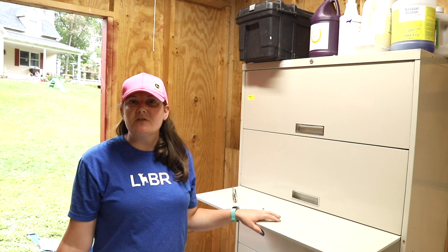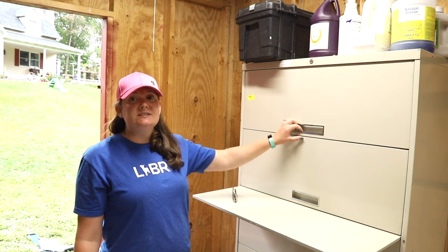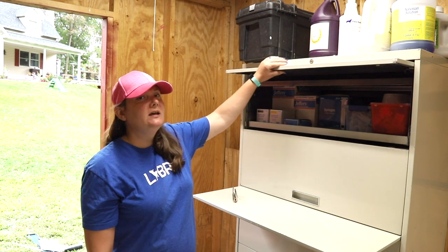Some of you may remember this medical cabinet find from a resale store when we took a trip there in Vlogust. I said I was going to fill it with all of my goat medical supplies, and I did.